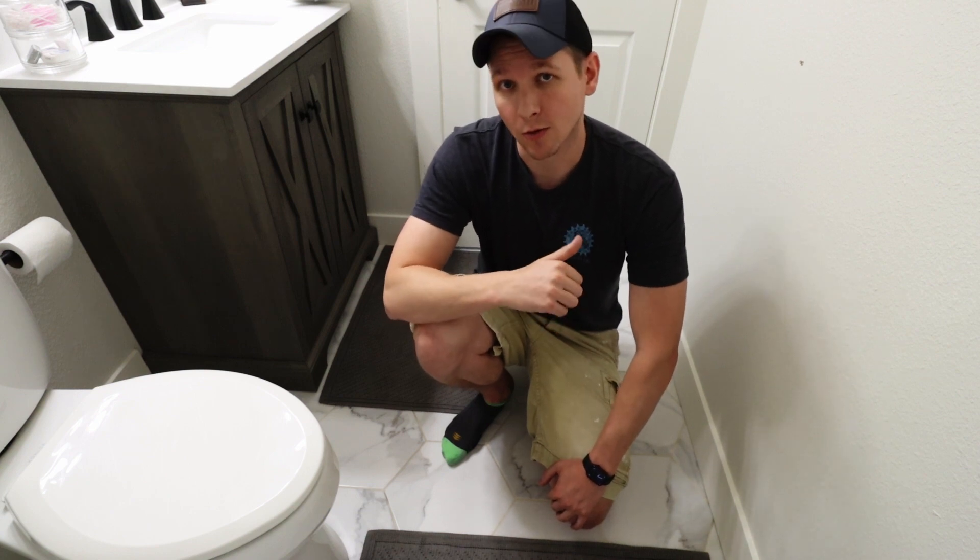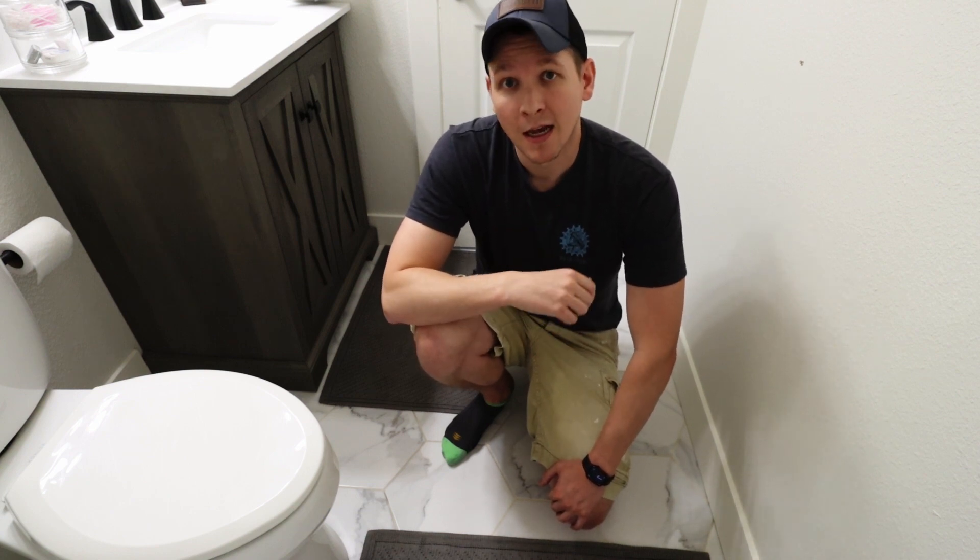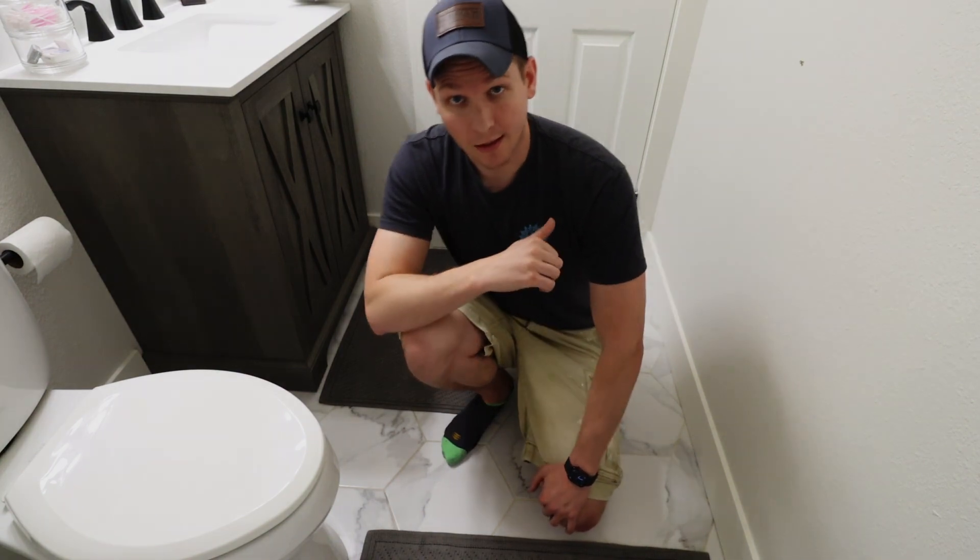Today I'm going to be updating our guest bathroom with new flooring, vanity, paint, and lighting. This will end up being a two-part series, so stick around. Let's go!